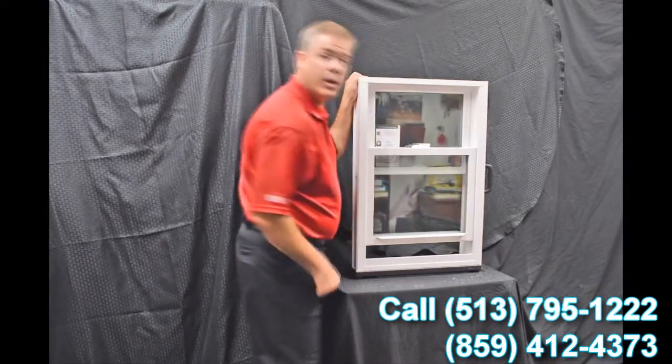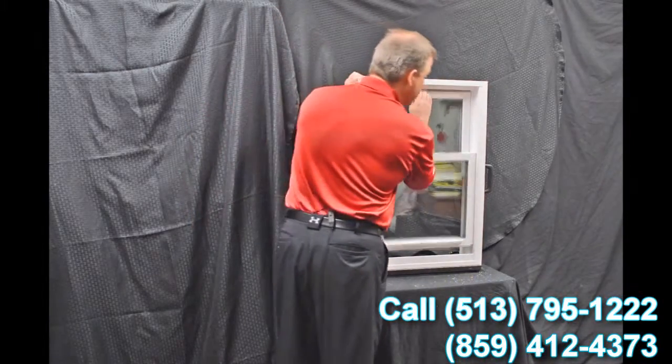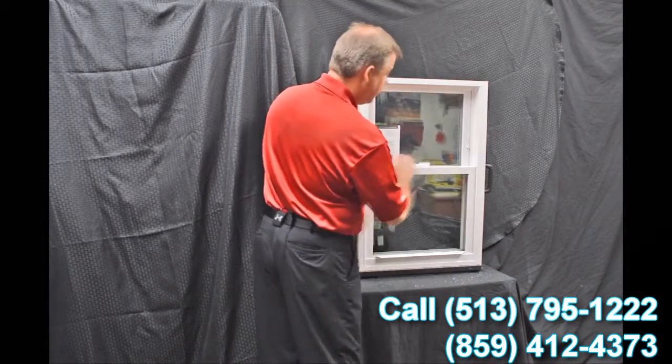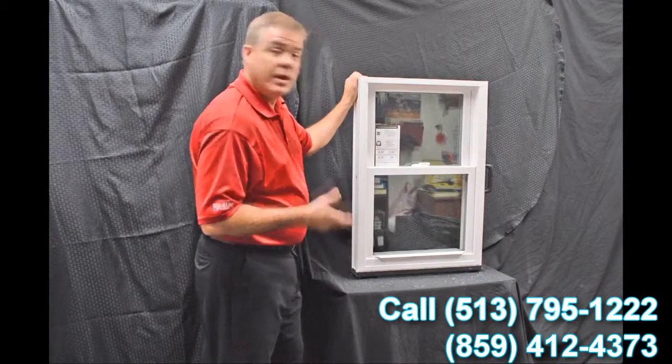Some people prefer to vent the top part, so when you grab this lift rail, all you simply do is pull it down and now you can vent the top part of the window. As we go through and disengage these vent latches...